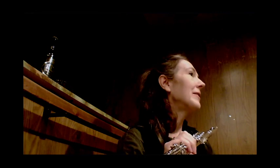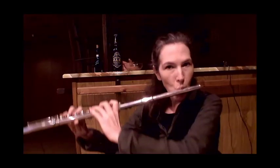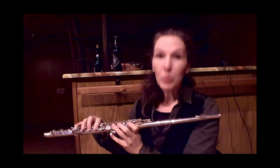Now the cool thing about these is you can do them inhaling as well as exhaling. Which is a really good thing, because if you do them for long periods of time exhaling, it's tiring. Even flutists get dizzy sometimes.